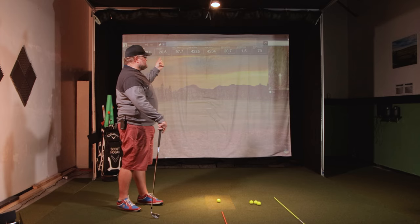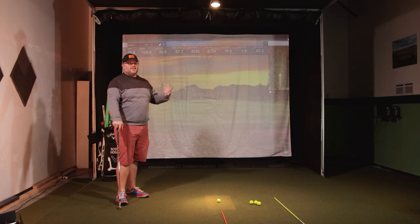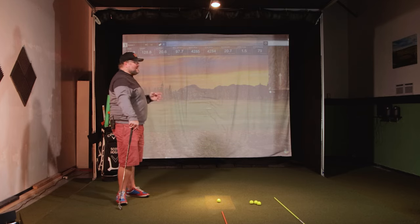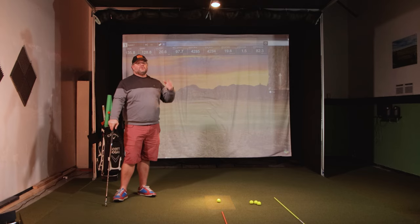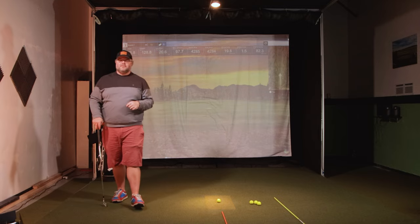How we know club path is good is that side spin number on your Mevo Plus or launch monitor that gives you the horizontal read. Let me know if you have any questions. Thanks everybody for watching — remember to watch the club face video if you haven't. We'll have more on how to dial this in and match up data to get a good shot that translates to the course. Click the subscribe button and we'll see you in the next one.